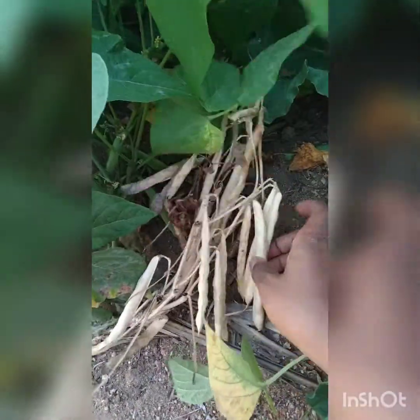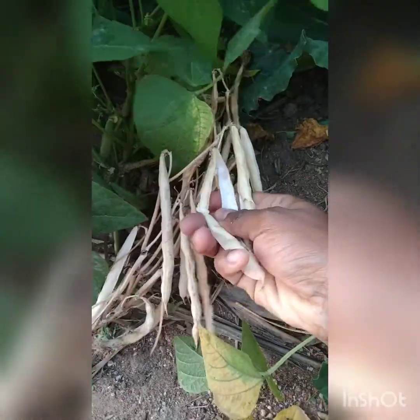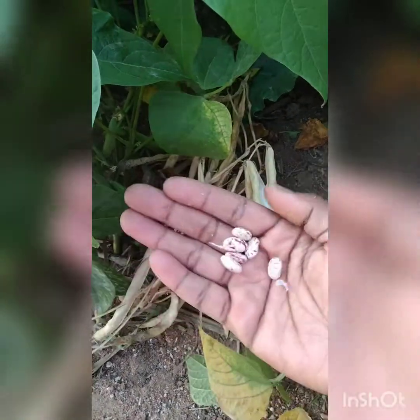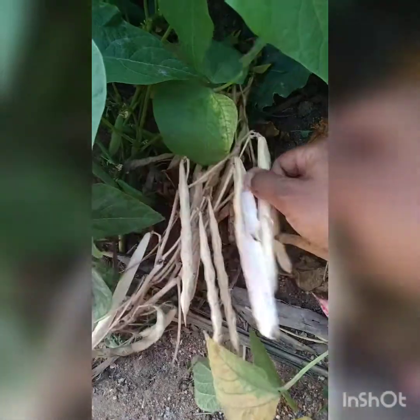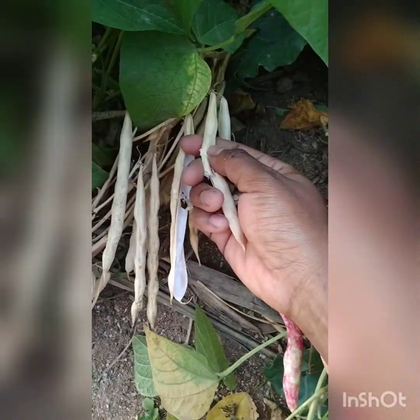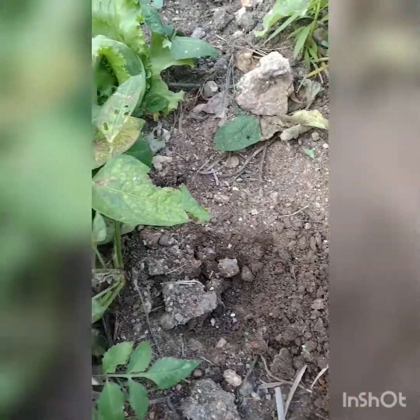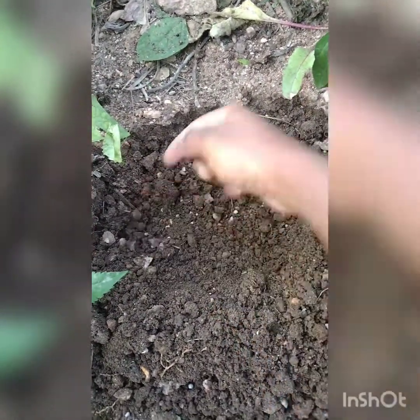When planting sugar beans, I simply harvest the dry sugar beans and use a cultivator to dig a little bit. Then you can use any form of fertilizer to simply fertilize a little bit, and then plant in your sugar beans. Just simply like that — this is how I plant my sugar beans.